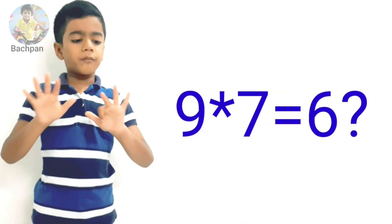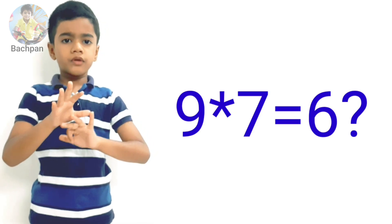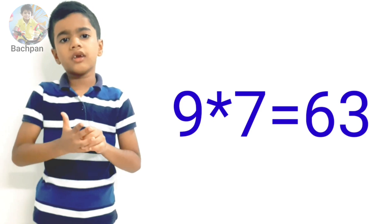Let's count from the right side: one, two, three. So we have three on the right. The answer is sixty-three. Nine times seven equals sixty-three.